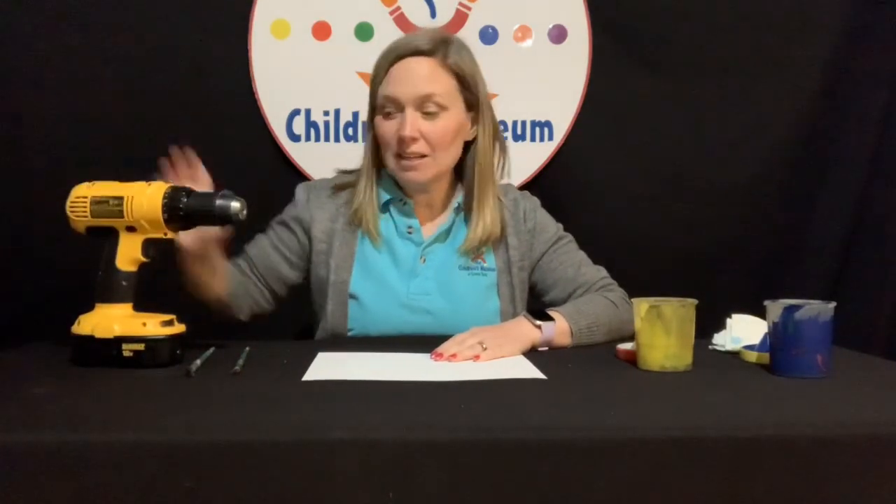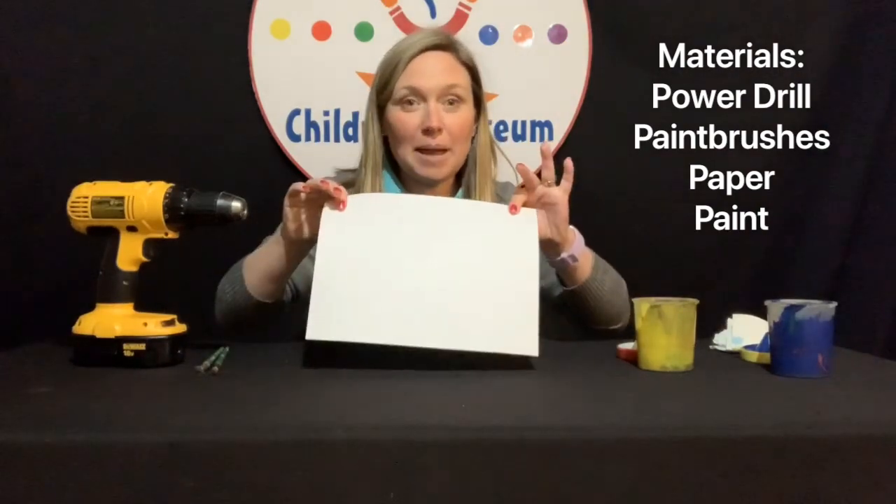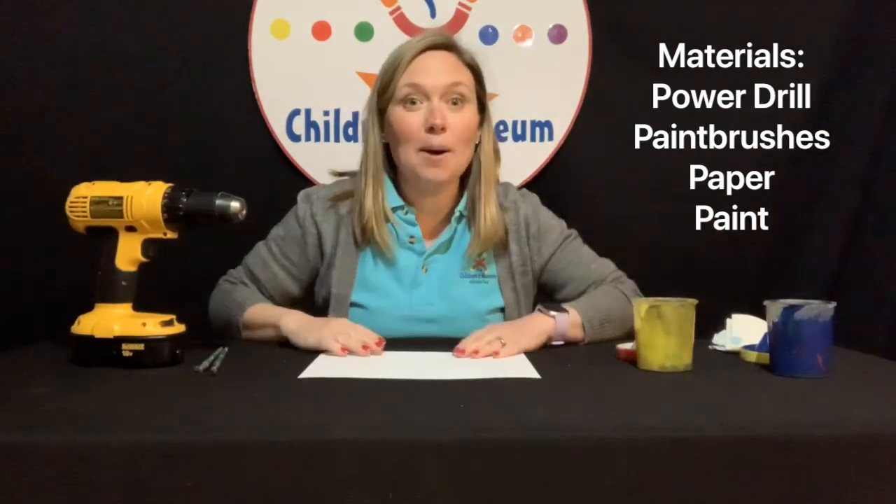For this project, you are going to need a power drill, some paintbrushes, a piece of paper, and some paint.